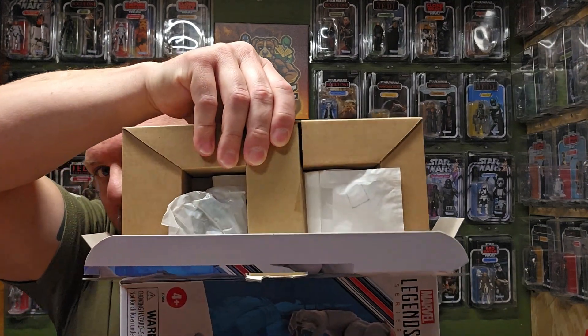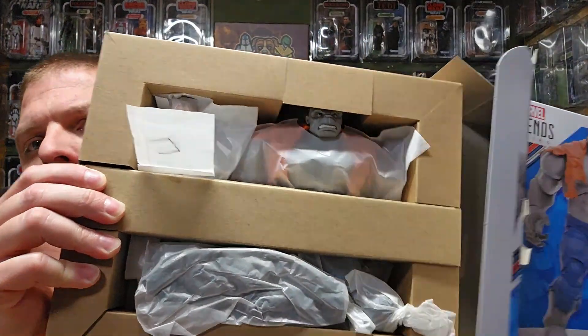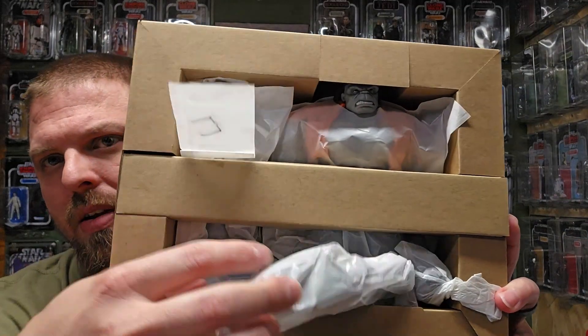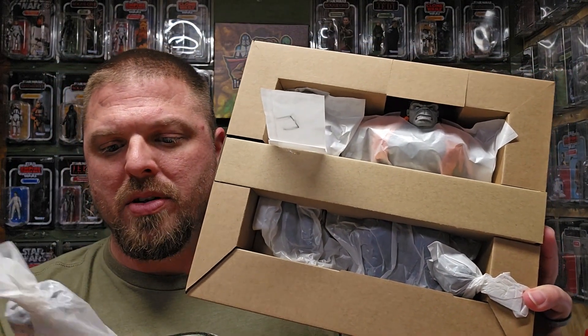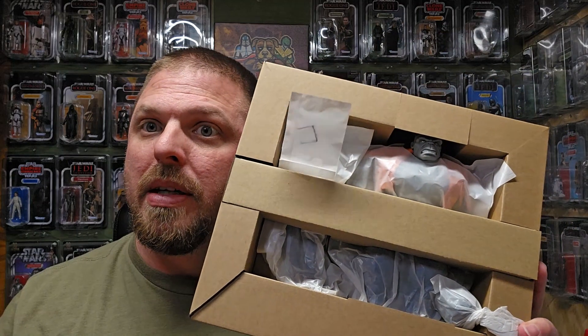I'm going to open them up on the side. Makes me nervous picking these up at Target, especially since they've been there a while and this thing's heavy — I hope it's the actual figures and not rocks. Looks like Hulk right there, and I'm guessing Bruce Banner is down underneath somewhere. Feels like a tiny person. Alright, let's go ahead and open it up.